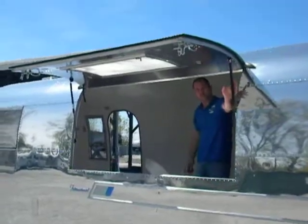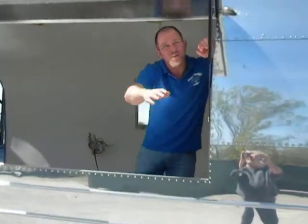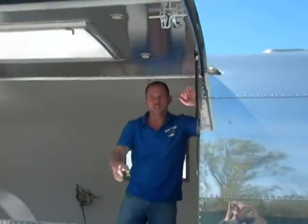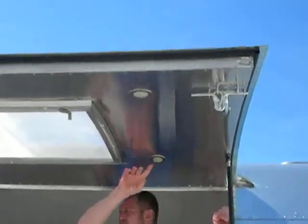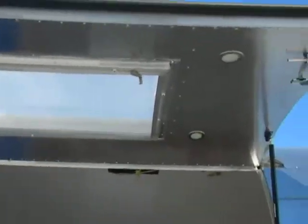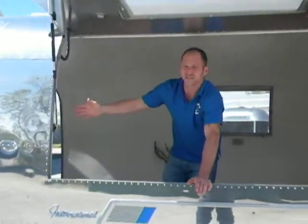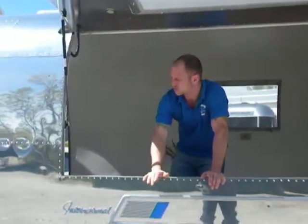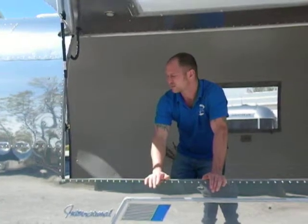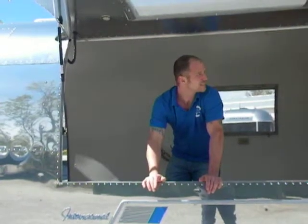We install gas-powered shocks, so once you unlock the door a little push and up it goes — it makes it pretty easy to open and close. We also install puck lighting in all our hatches, operated by a switch inside the trailer. Our hatches are installed structurally: we unrivet the interior skin, pull that back, and actually attach our top and bottom headers to the existing ribs in the trailer, so it is structurally sound — you don't have to worry about it coming loose or coming apart.